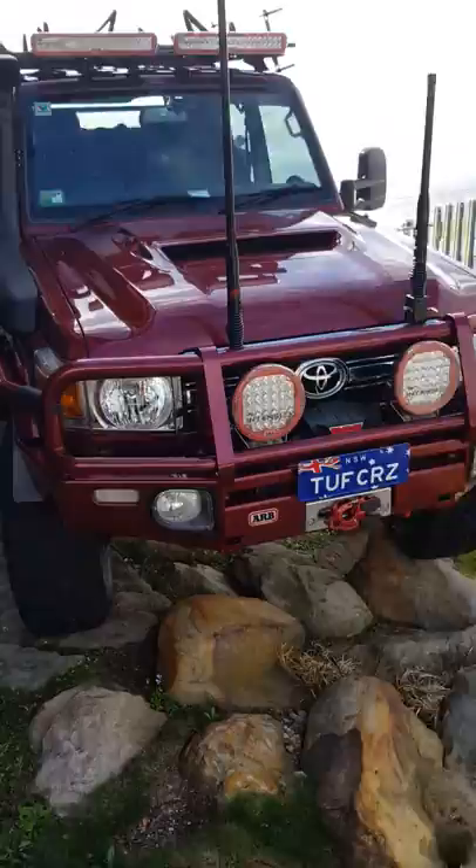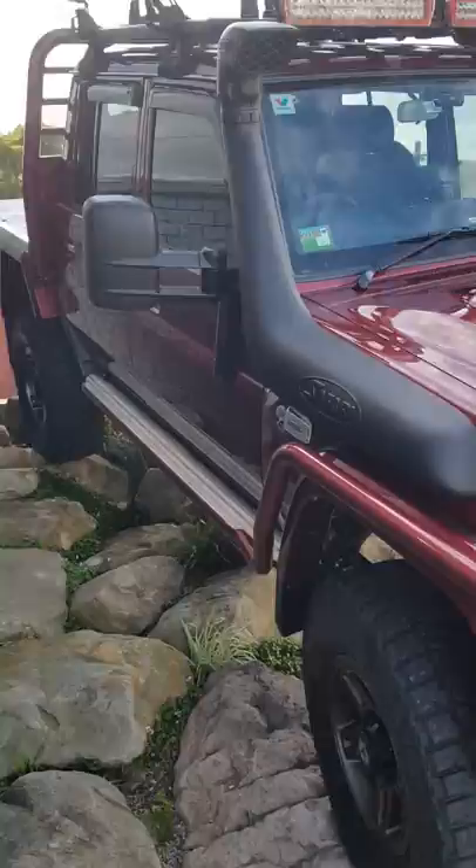Hey guys, Aaron Moore 4x4. Just wanted to go through this amazing 79 Series Land Cruiser that we've done a heap of work on for Rodney. I'll just turn it around now and walk through a few things. It's a bit cold and windy here in Brookvale today, but just persevere. Thanks so much for tuning in — here we go. So, 79 Series, 2019 model, in Merlot color.